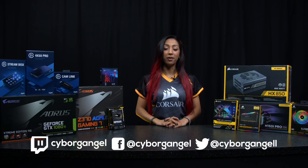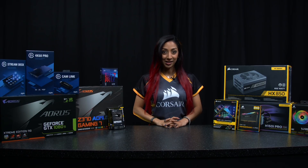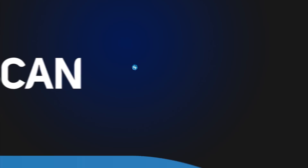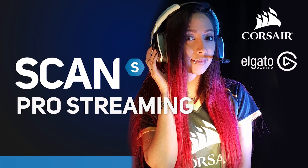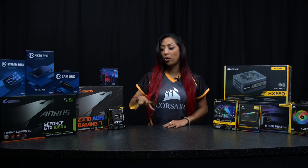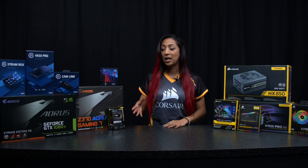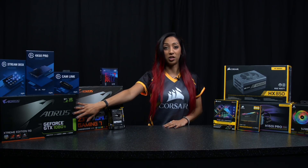Hi, I'm Cyborg Angel, a full-time Twitch streamer, and today I'm going to be building my dream streaming PC and showing you guys exactly how to do so as well. The two most important, or shall I say intensively used, parts of any streaming PC are the CPU and GPU.